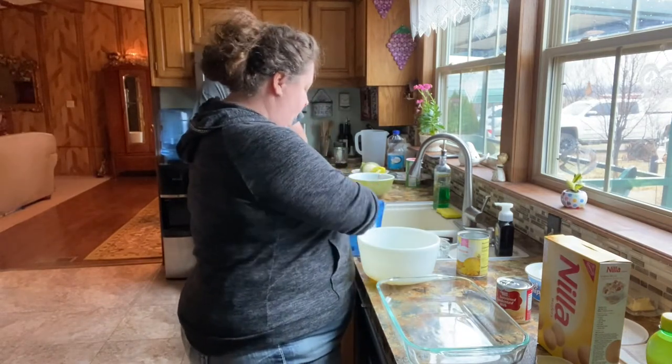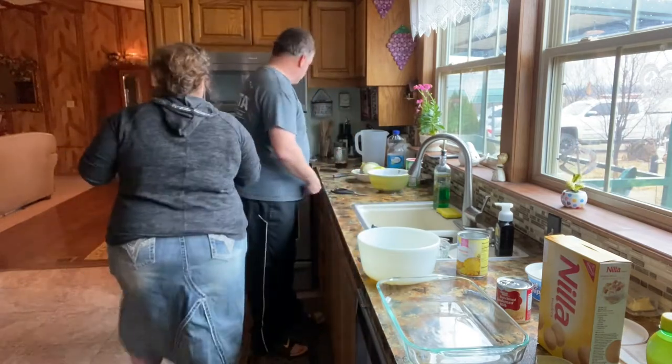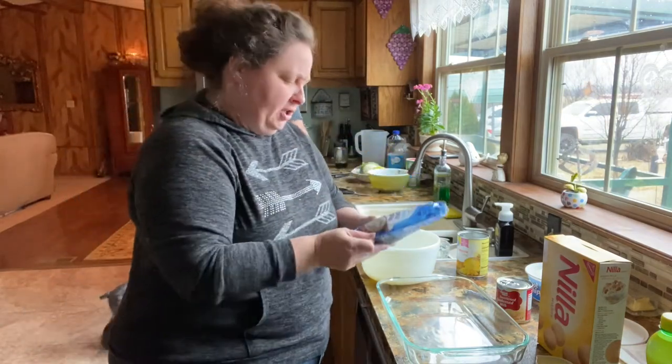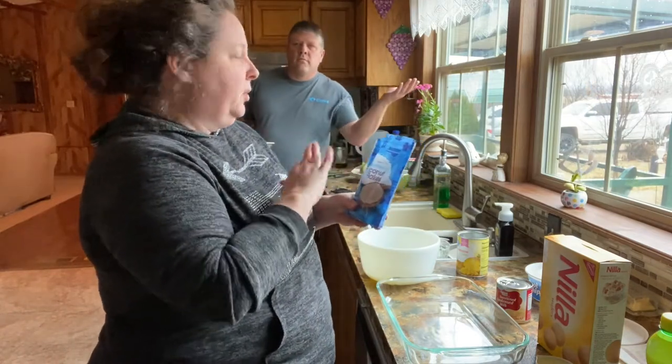I need to toast this coconut. You just pour some in here. We're probably gonna use this whole package — it's a seven-ounce package just from Walmart. We're just gonna pour it in a skillet.